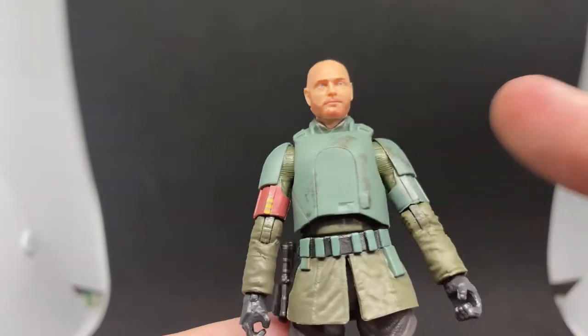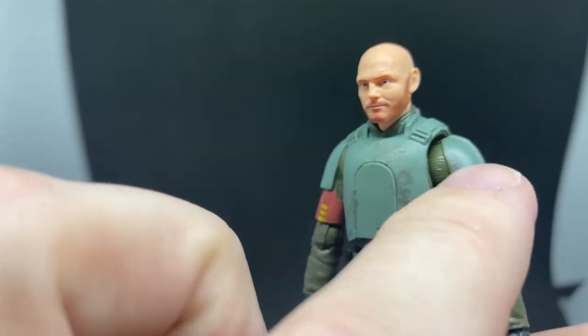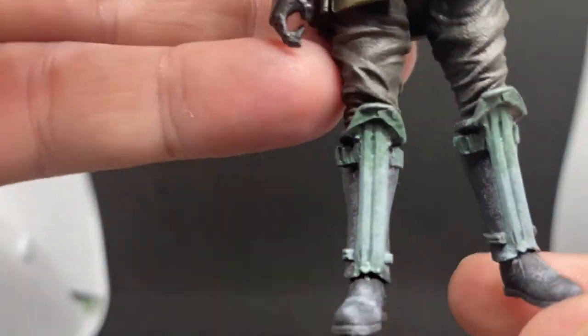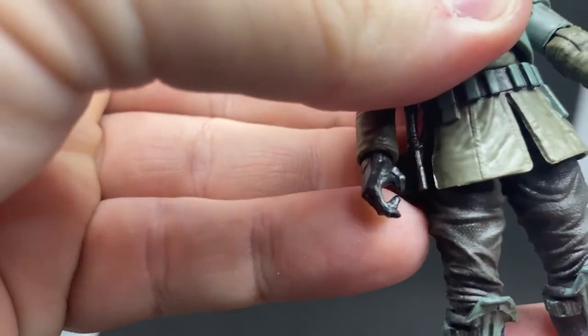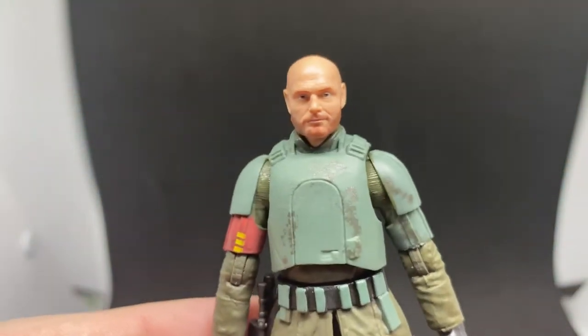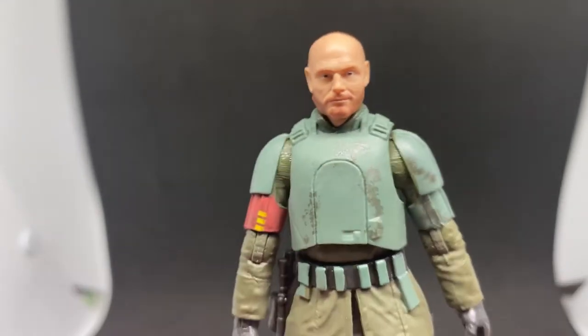I don't have the Dinjarin on hand to compare the paint details exactly, but down here on the legs there's a nice dirty look to the boots — it looks good, sort of dust and dirt weathering. The scratched-up armor and weathering all look great.